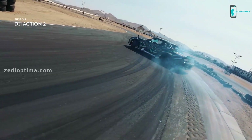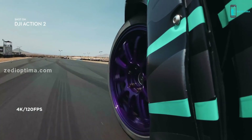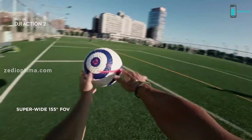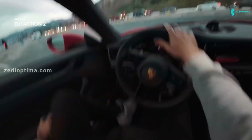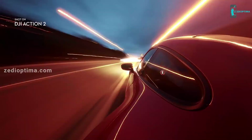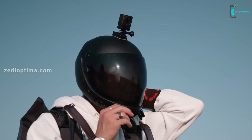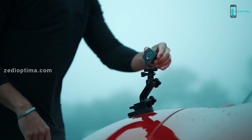With 4K 120 frame-per-second capabilities and an ultra-wide field of view, you can capture richer details and see more in every frame. Action 2 ushers in an era of creative freedom through its magnetic modular design, letting you capture life on the move by effortlessly swapping out modules and accessories.